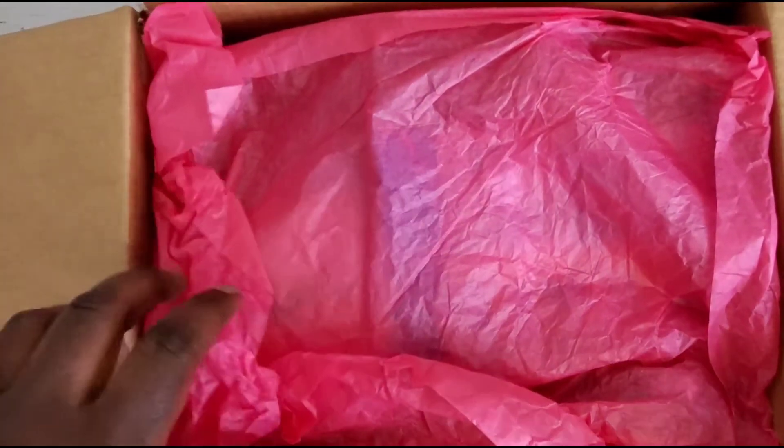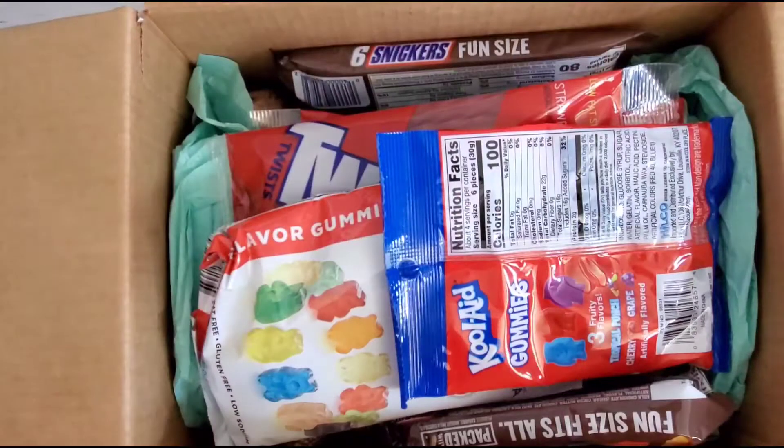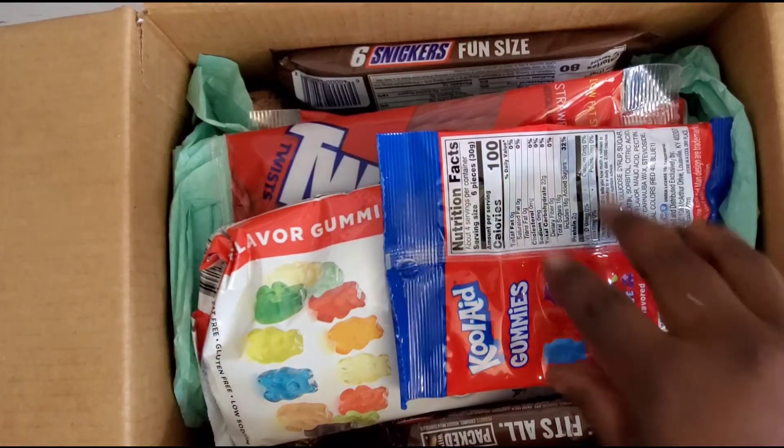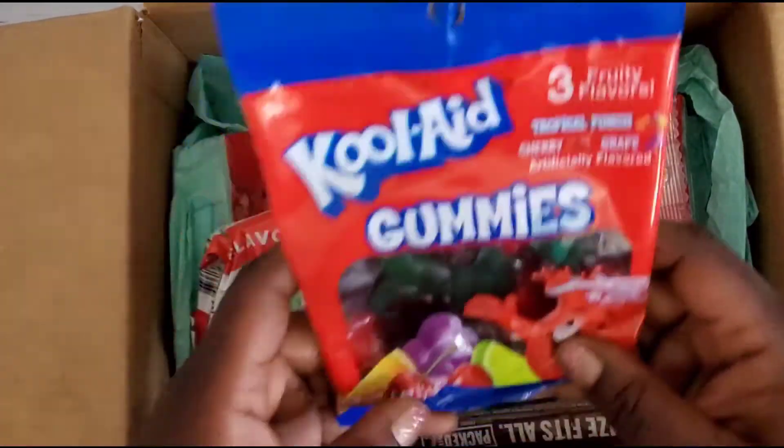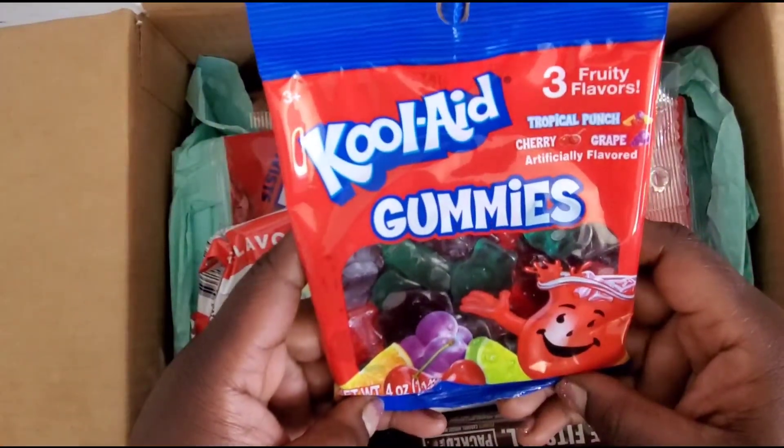Alright guys, I'm gonna go ahead — she has this pretty pink tissue paper. Sweet baby Jesus. I am not diabetic but after all this I probably will be. Lord, girl, she done hooked me up. I have never seen these — these are Kool-Aid gummies!